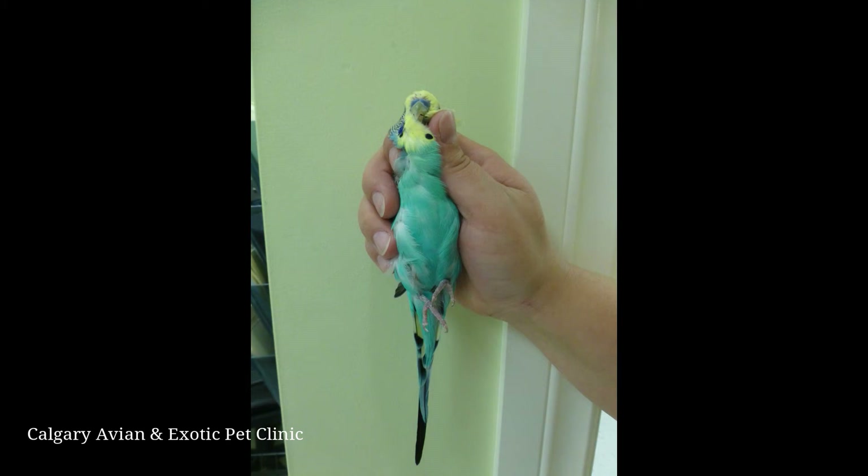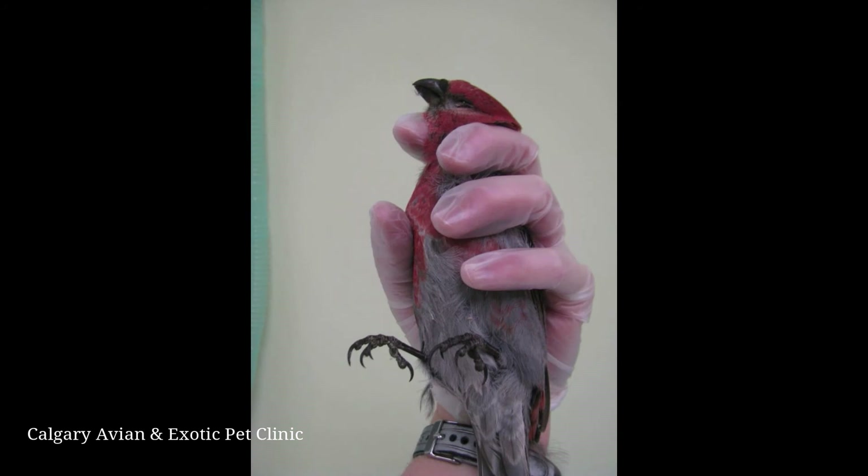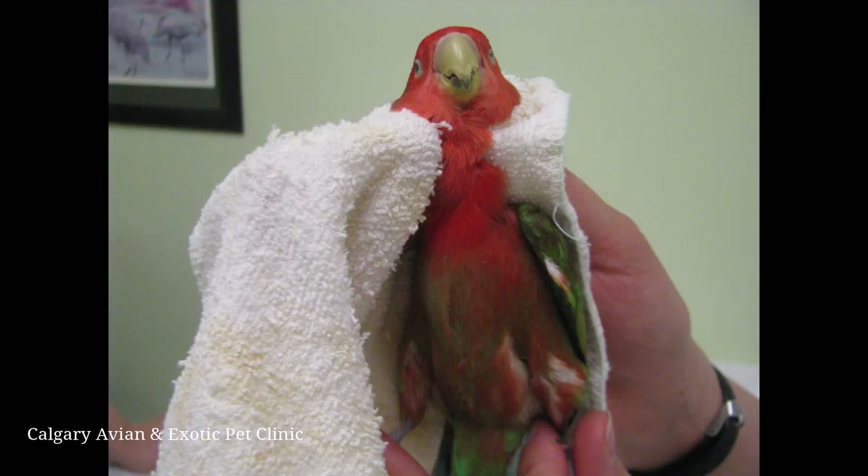If you have small hands or do not feel you have adequate control, an alternative method for restraining a small bird is to position the bird's head between the index finger and middle finger, as shown in this photo. Again, using a tight weave towel with no holes to help in handling your bird will help protect you and your bird from possible injury.